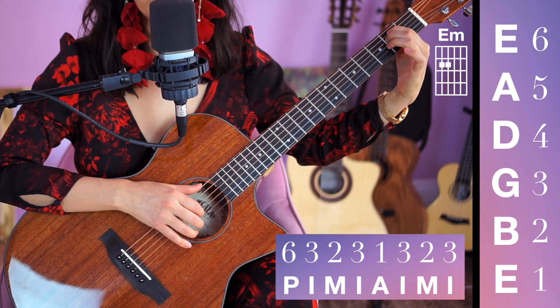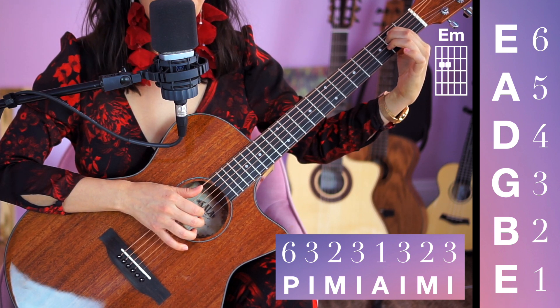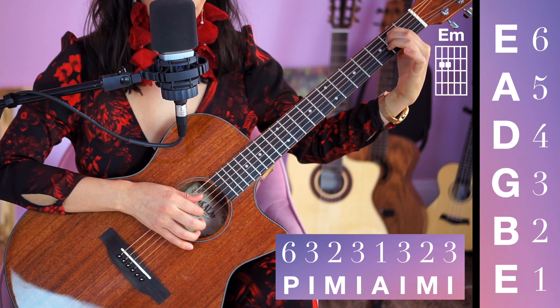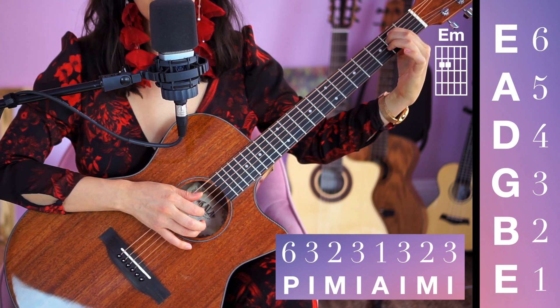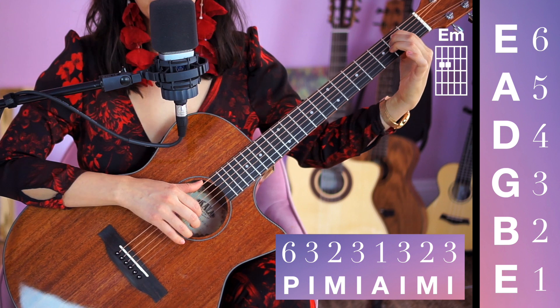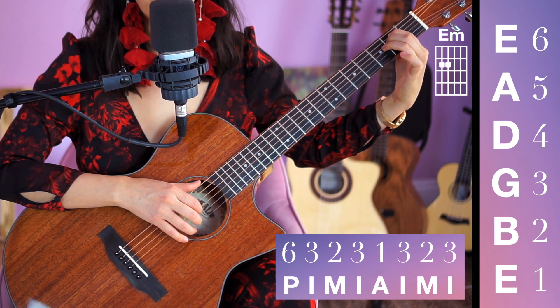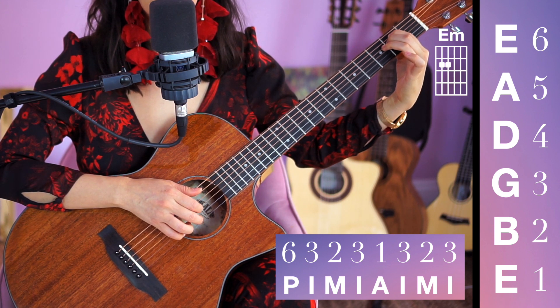This last pattern is going to be your homework and it sounds like this: 6, 3, 2, 3, 1, 3, 2, 3 — P-I-M-I-A-I-M-I. For this one I would love for you to switch from E minor to C, so let's try this pattern on E minor and our tempo will be here: P-I-M-I-A-I-M-I.